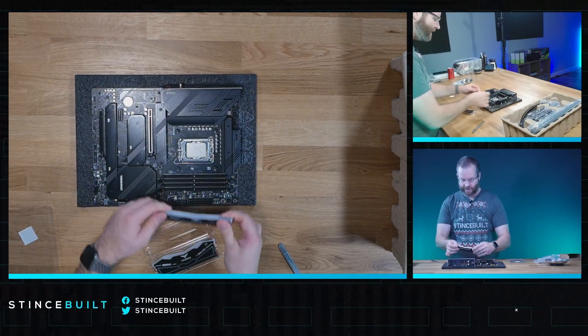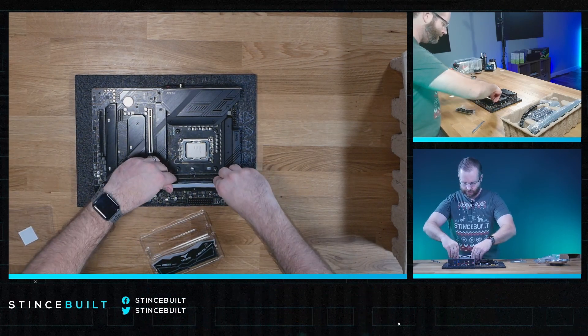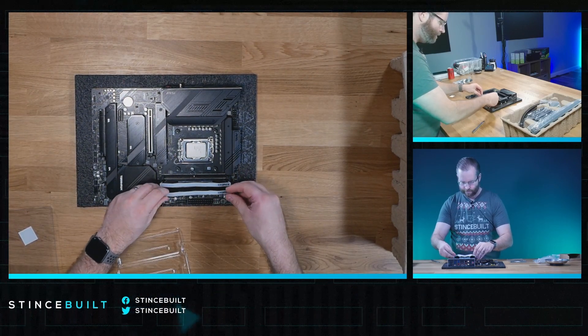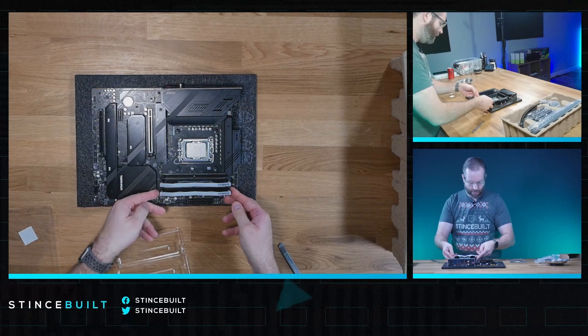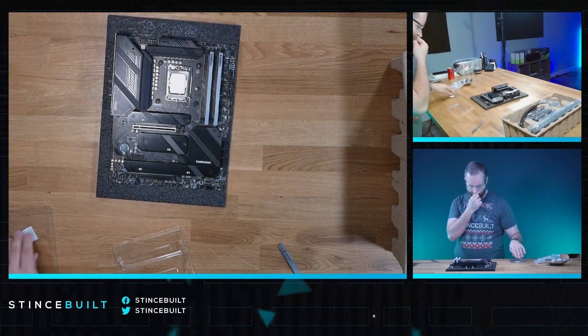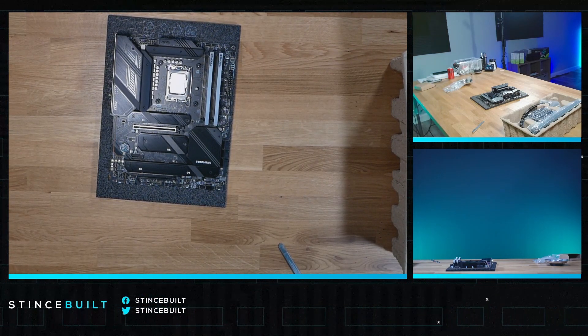6100 megahertz — fantastic kit, especially for the 14900K. Stick one and stick two going down and in. There we go, looking good. I always like the way the Delta RAM looks on this board.